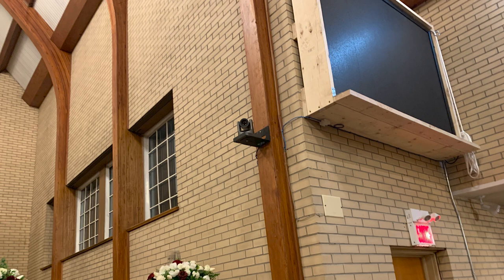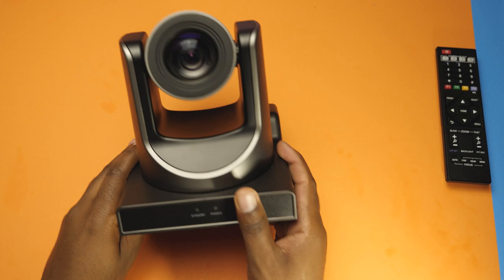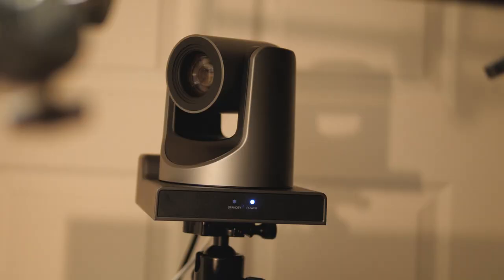The first camera, because it's not really far from the switcher, we're going to be using a normal HDMI cable. The PTZ camera is really awesome — it's really small, as you can see, and super smooth.